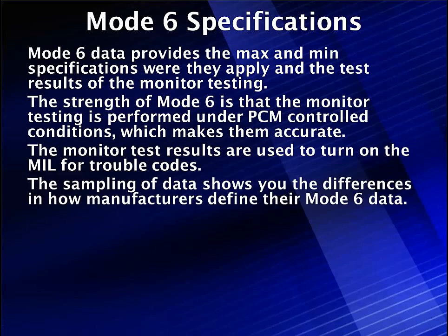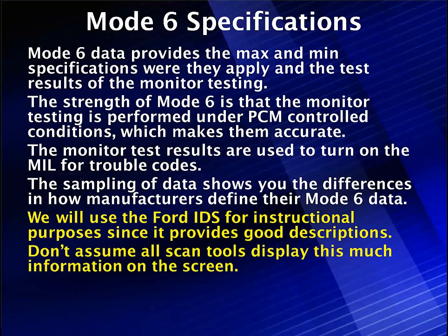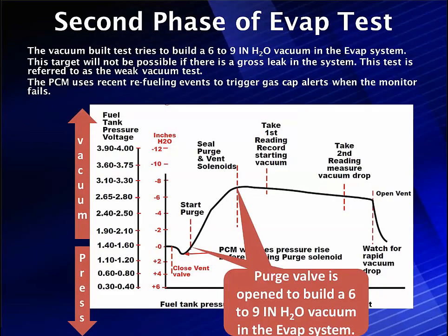We've shown you some differences in how different manufacturers work. We're going to use Ford IDS in this instructional video because we're working on 2014 cars for this program and that's what we had available. Don't assume that all scan tools display this much information on the screen — they don't. Many of them display one at a time. So let's move to the next phase. We've done one thing so far: we've had both the purge and the vent closed, and we watched for pressure and vacuum.